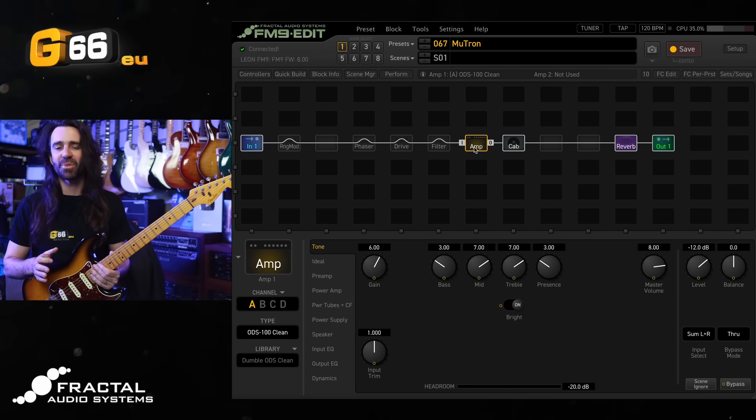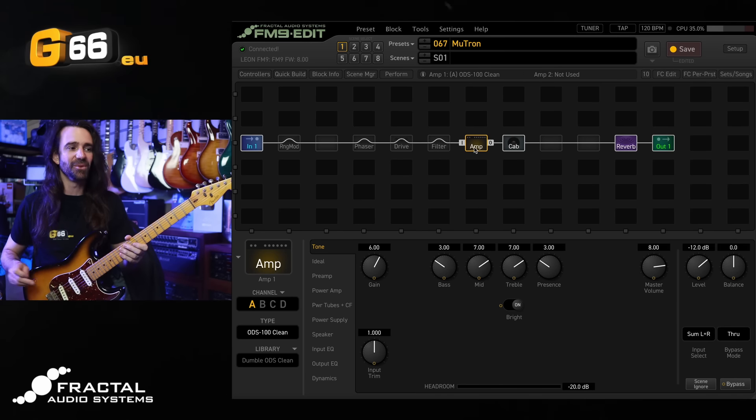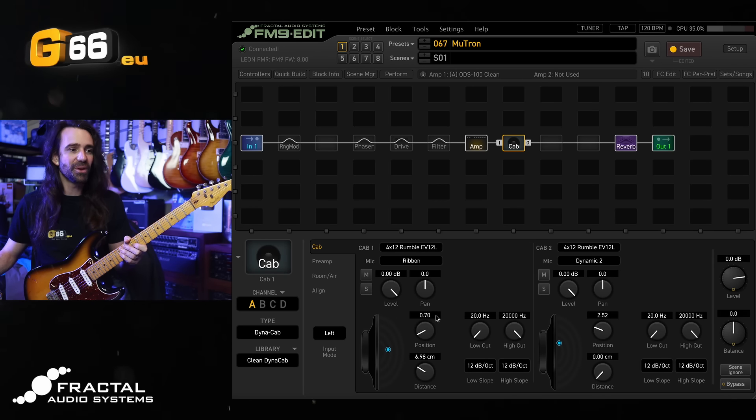I should mention as well the FM3 also gets all of these new features. The firmware number for the FM3 is firmware 9. They're just offset — that reflects the firmware updates across these two different devices that were released at different times. For today, firmware 8 on the FM9, I'm using the ODS 100 clean amp model with my preferred selection of dyna cabs with the 4x12 Rumble EV12L.